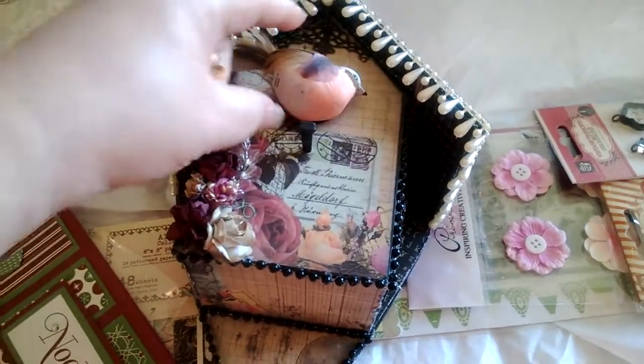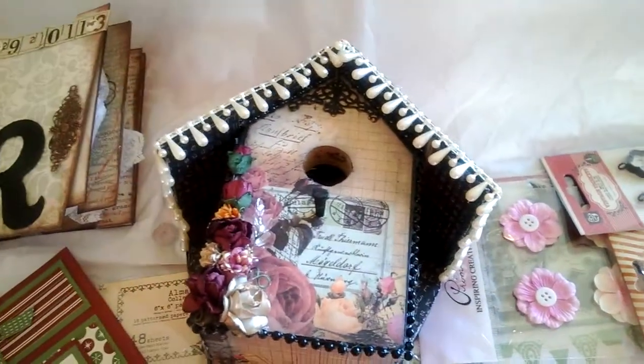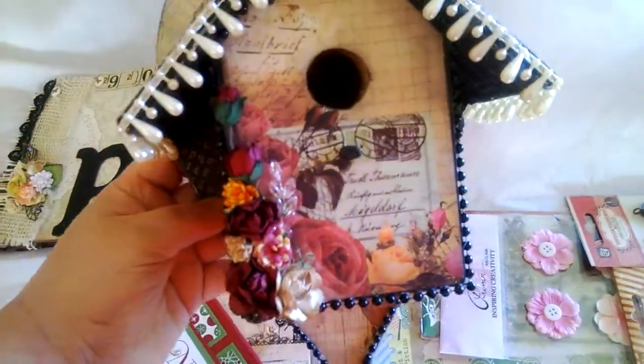I just broke it — I'll glue that back. She could remove it with this clip; the bird is just sitting on it. Sorry about that, Rosie, but I'll fix it before I send it to you.